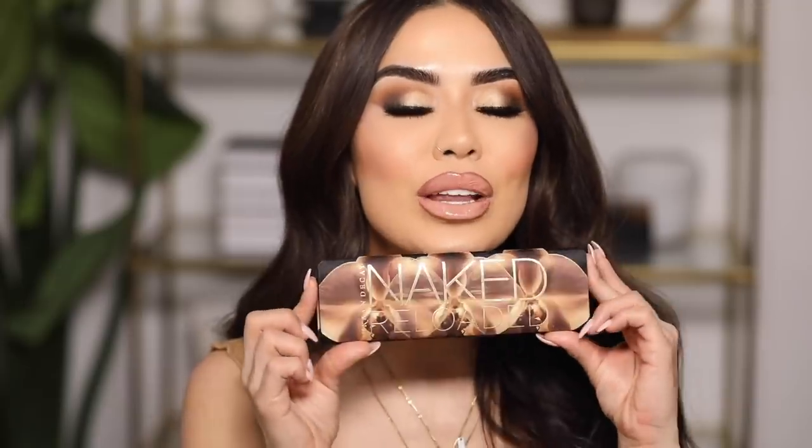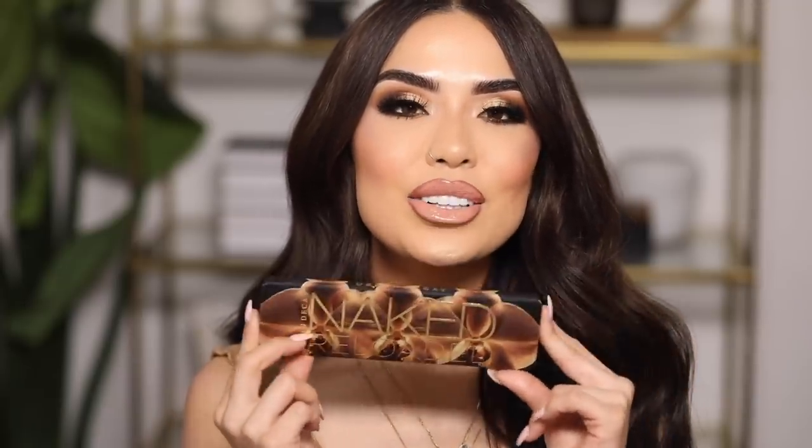Today's video is very special to me because I'm partnering with one of my favorite brands ever, Urban Decay. Urban Decay and I have teamed up to show you guys how to get this eye makeup look using their brand new Naked Reloaded palette. I've been a huge Urban Decay fan for many years and a big fan of the Naked palettes overall. As sad as it was to say R.I.P. to the original one, it's really exciting to bring this new one that you can create endless looks with.